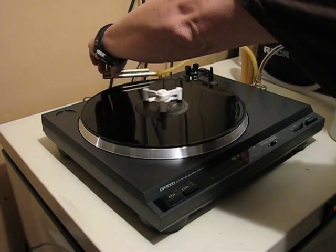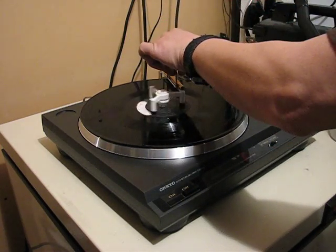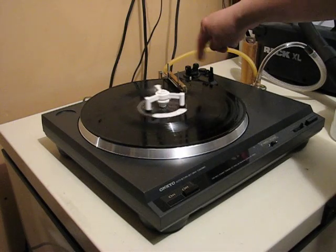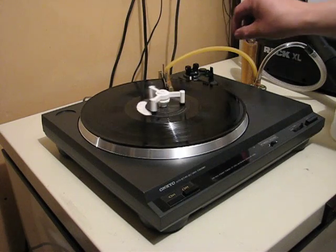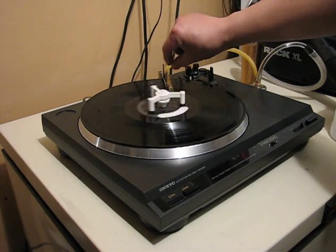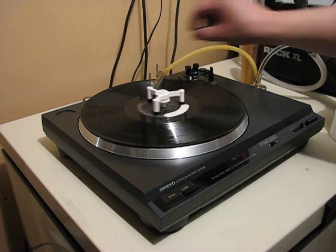Now I'll turn on the vacuum. I'm vacuuming off the water off the edge first, then I move it into position to vacuum the groove, and then again over on the other side.